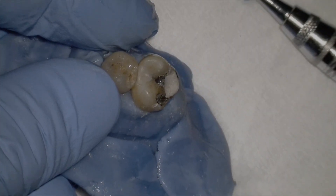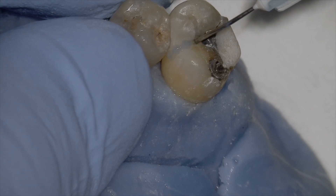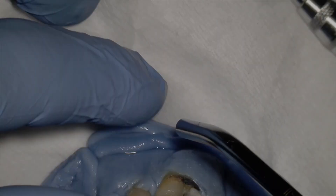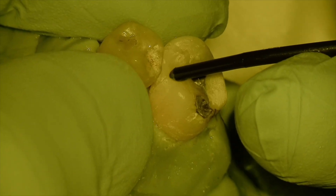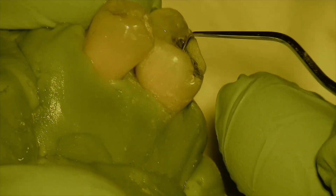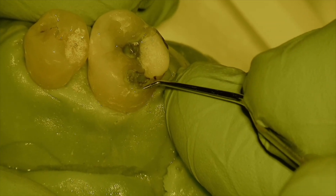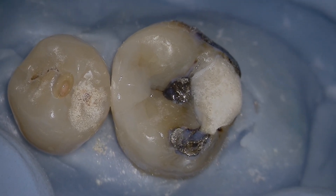Use an enhanced polishing cup with plenty of water for the final polish. Then, as a finishing touch, etch the enamel for 15 seconds, air dry, and flow a sealant over the margin between the restoration and tooth structure to seal it. Cure it, and you have your finished restoration. Current literature even supports sealing in old restorations without decay as a viable approach.